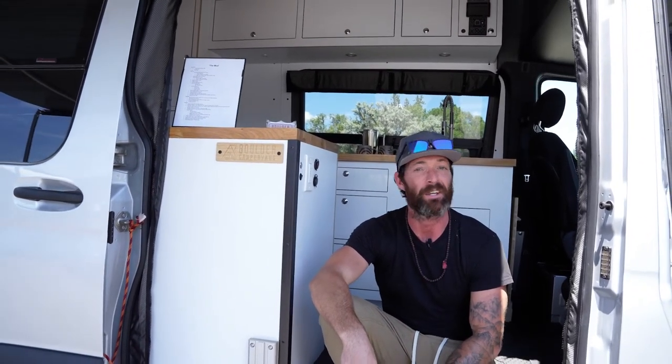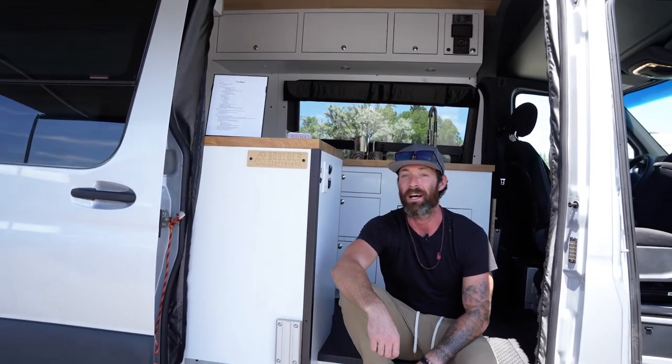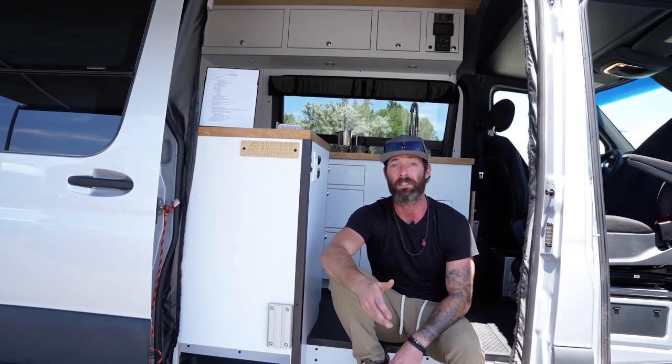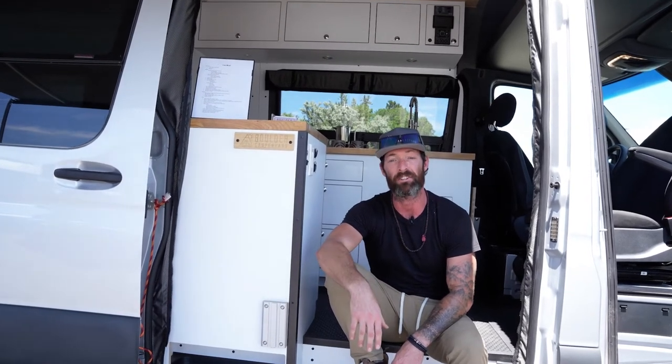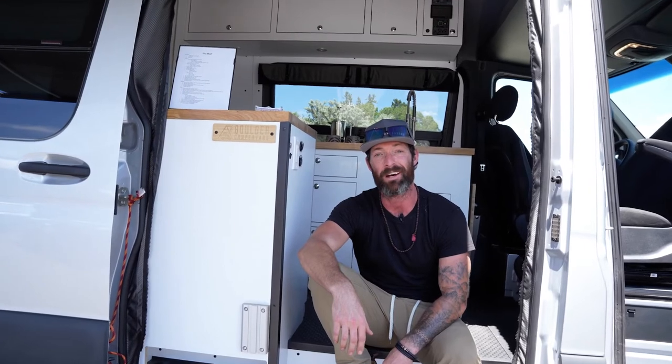Thanks for checking it out. I'm Brian with Boulder Camper Vans. Come check out the shop in either Boulder or Salida — you won't be disappointed and we'd love to give you a tour. We've got availability in February and March at both locations to start a build. Come see us and check out the website at bouldercampervans.com. Thanks again.